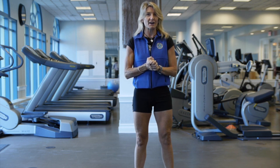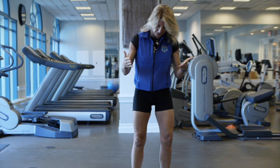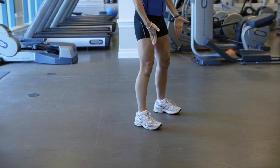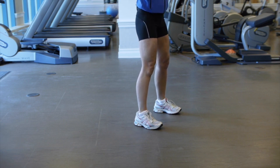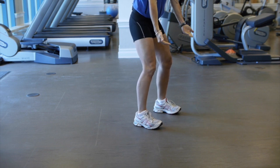We'll start off with the first exercise, which is a chair squat. Your feet should be hip-width apart — I'll turn slightly so you can see a side angle as well. You're going to imagine that you have a chair about a foot or two behind you. Keep your back tall and squat, putting your weight in your heels, not in your toes.